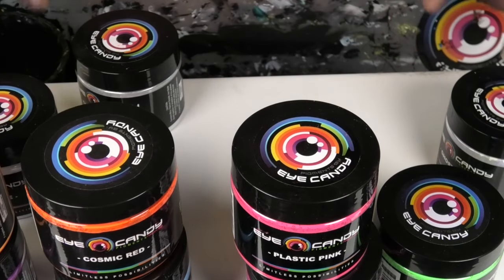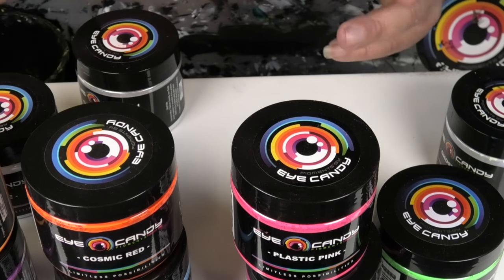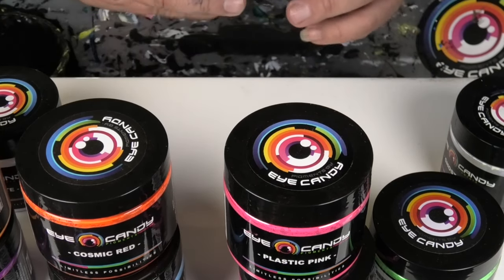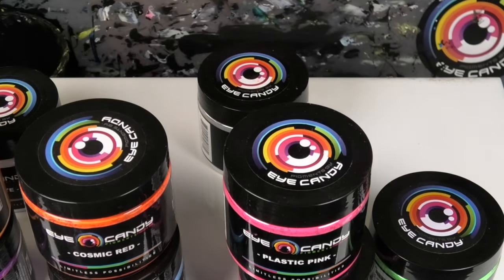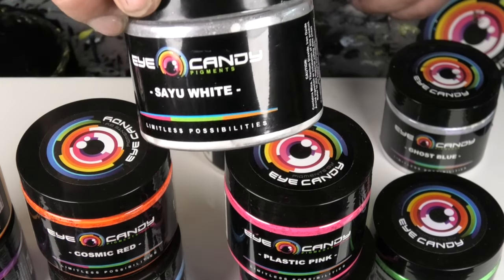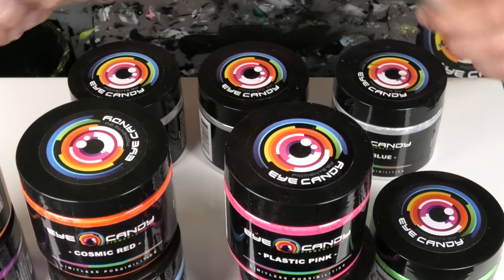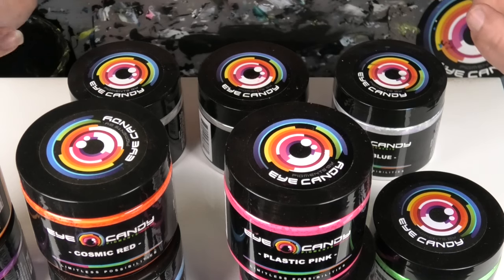And UFO Green — there are a couple more in the range but I'll do these ones just for a bit of fun. What we're going to do is make up a pastel, sparkly pastel type color that still lights up under a black light.